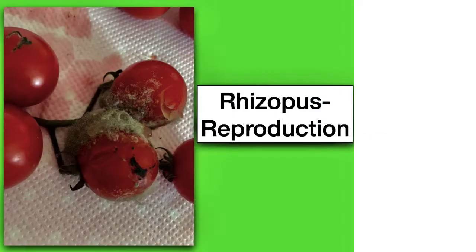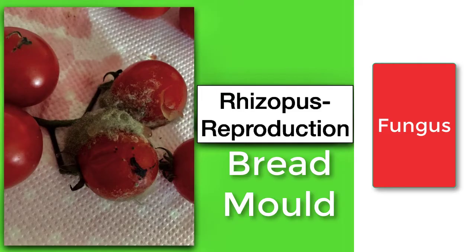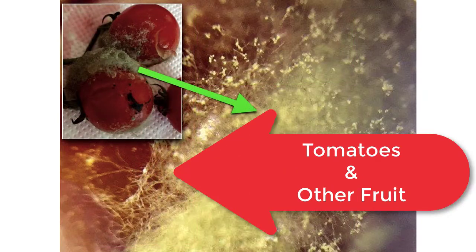This is an extra video on Rhizopus reproduction. Rhizopus is a type of fungus mostly associated with bread mould. However, we know that it grows on particular types of fruit. You'll often see it growing on tomatoes and on strawberries, for example, when they're decaying or going off.